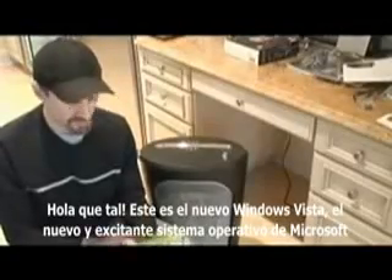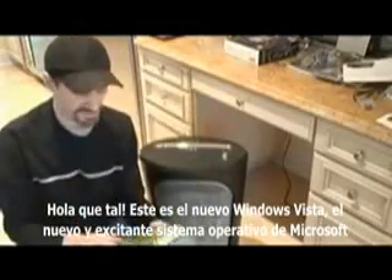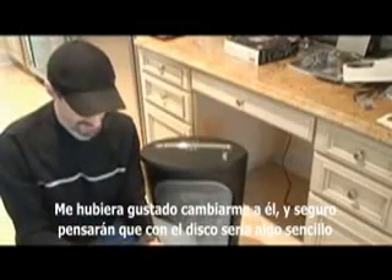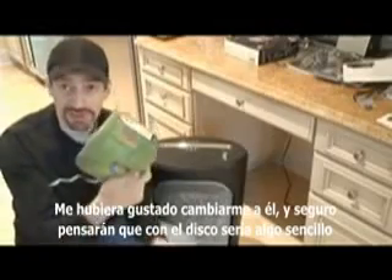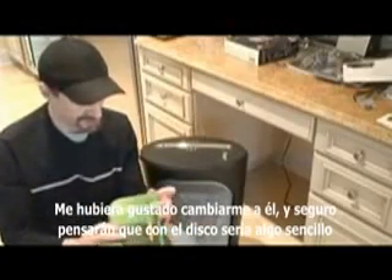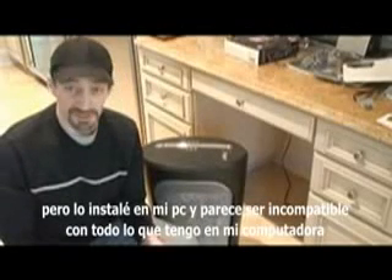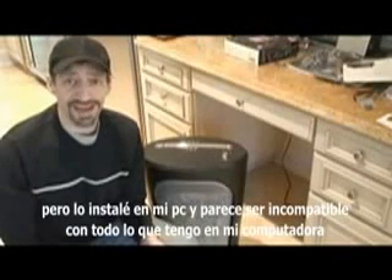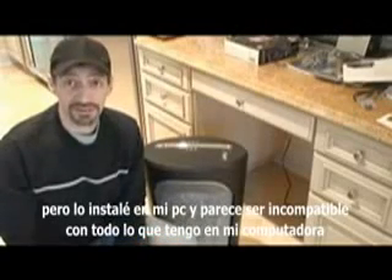Hey, how you doing? This is Windows Vista, the new exciting operating system from Microsoft. I would have loved to have upgraded to it, and you would think with the disk and everything I would have been able to do that. But I popped it in my machine and it seems to be incompatible with everything I have in my computer.